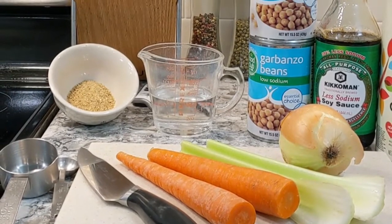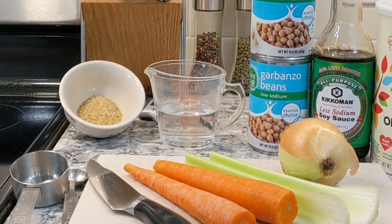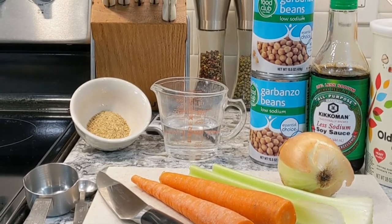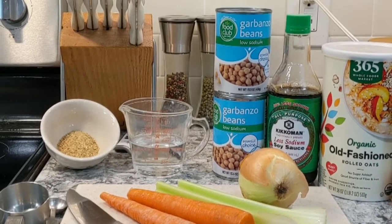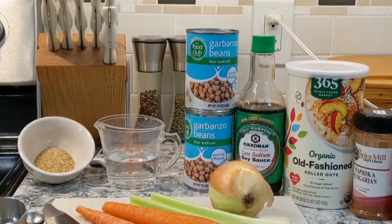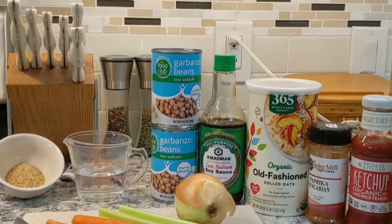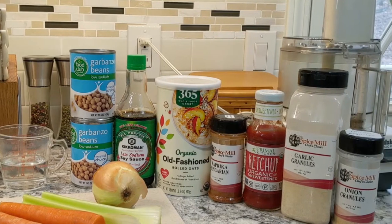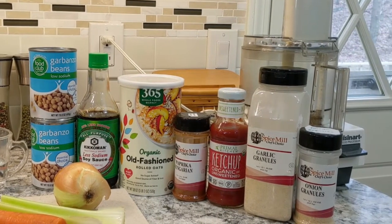The ingredients for this recipe are: two tablespoons of ground flax seeds, one half cup of water which we'll divide, two carrots, two stalks of celery, one large onion, three cups of cooked chickpeas or two 15-ounce cans of chickpeas drained and rinsed, three tablespoons of reduced sodium soy sauce, one cup of rolled oats, two teaspoons of smoked paprika, a quarter cup of ketchup, two teaspoons of garlic granules, and one teaspoon of onion granules.